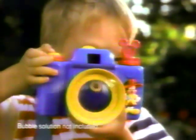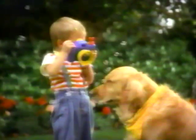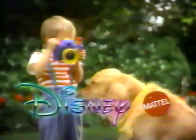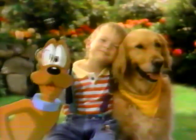And when things look right, your child can start shooting bubbles! The Disney Fun Bubbles camera, designed by Mattel. Making friends you can believe in.